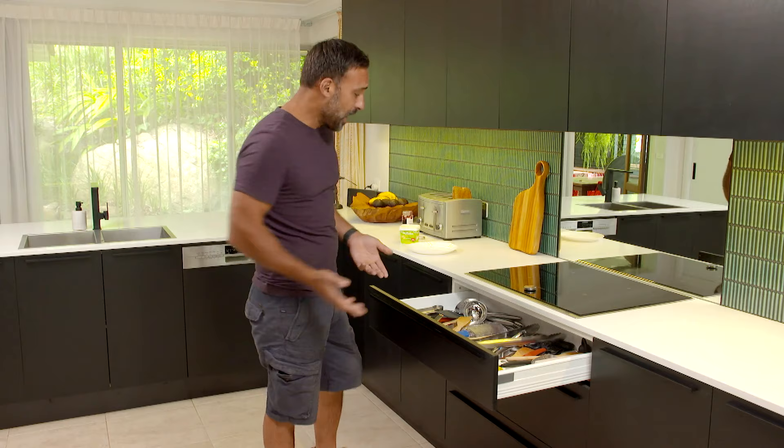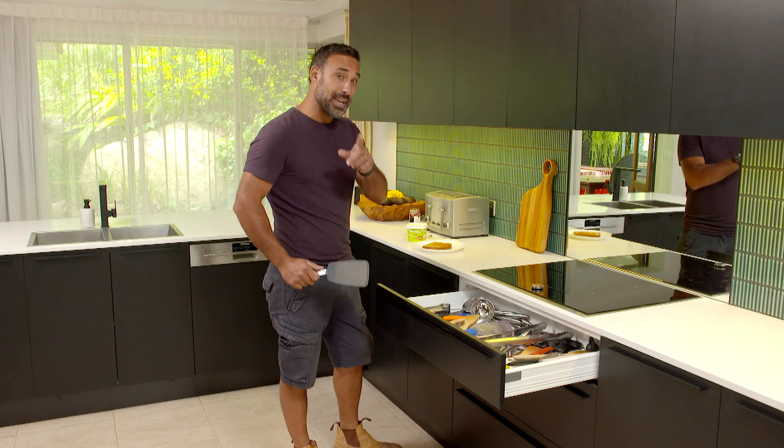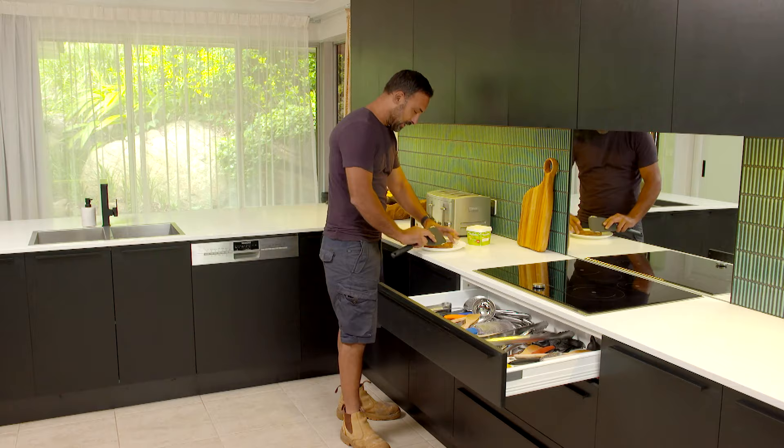This is ridiculous. It's only breakfast time and my morning is already ruined. Now I'm meant to find my oyster fork in here, let alone a knife to butter my toast with in this disorganised mess. This definitely needs an insert and I'm going to show you how easy it is to make a custom one. But first, I'm going to butter my toast.